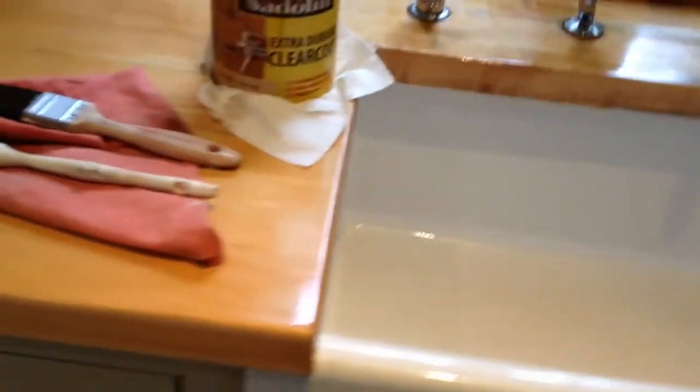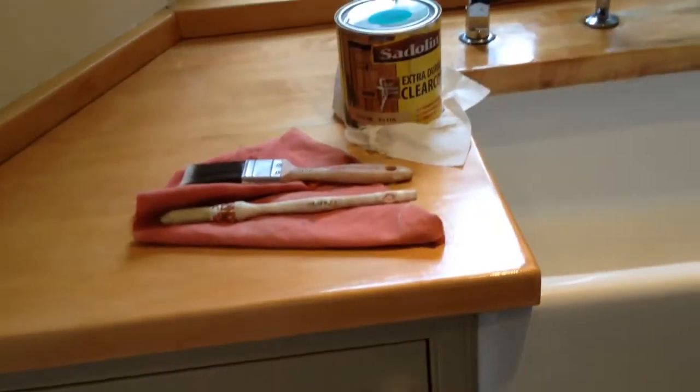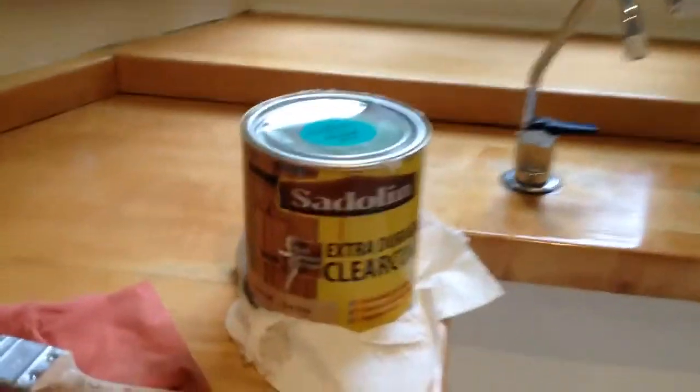After this I'm going to vacuum first, then wipe it off with white spirits, and then lay on the varnish. Thanks a lot for watching.